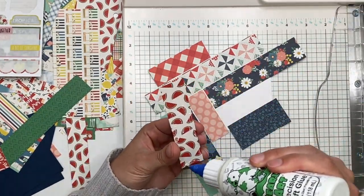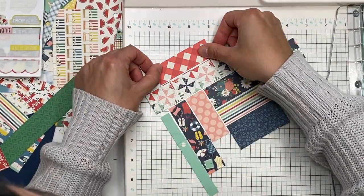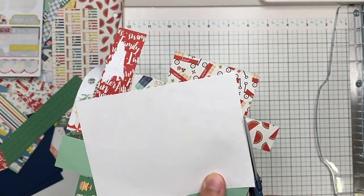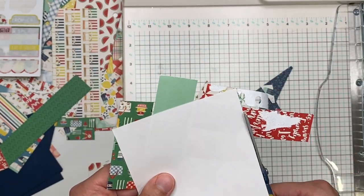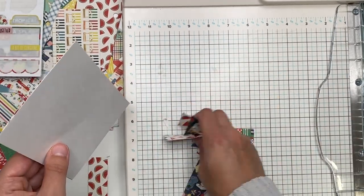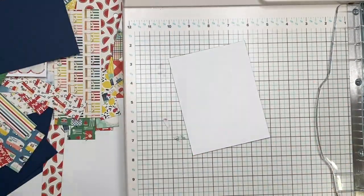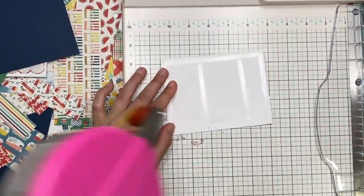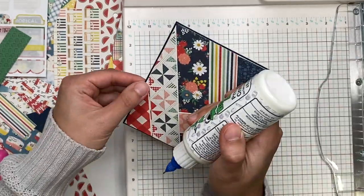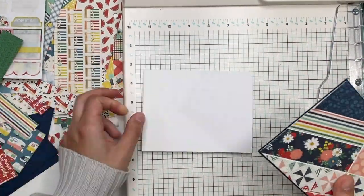Once I have the arrangement figured out, I start gluing the scrap pieces down on the paper. I realized some pieces have a usable back side, so I might flip a few of them. Once everything is glued down, you flip it over, cut off any overhang, and trim around that white layering piece. Then I glued that down to the blue layering piece and onto the card base. One strip needed a little extra glue, so I added a small dab.